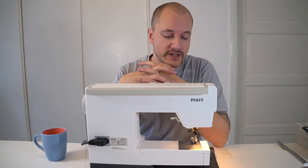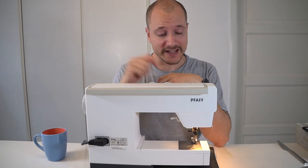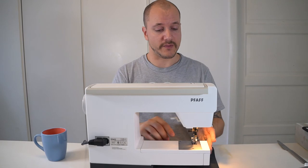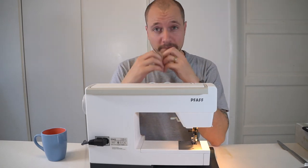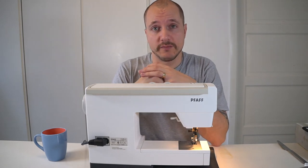If none of these tips fixed your problem, you should probably take your machine to the shop. You shouldn't keep sewing on a machine that keeps losing the needle, because if the needle gets down into the machinery and around the bobbin area it can splinter and destroy your machine, causing much bigger trouble.